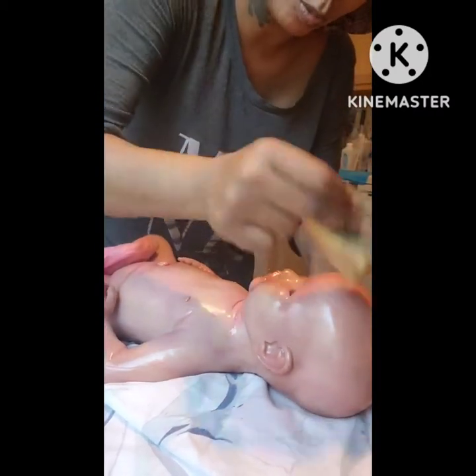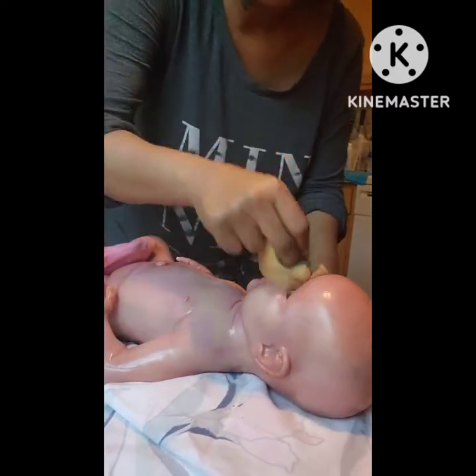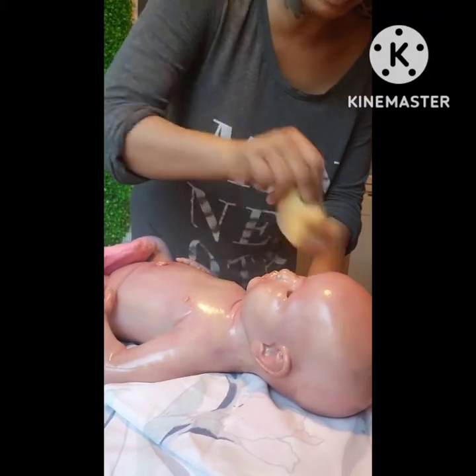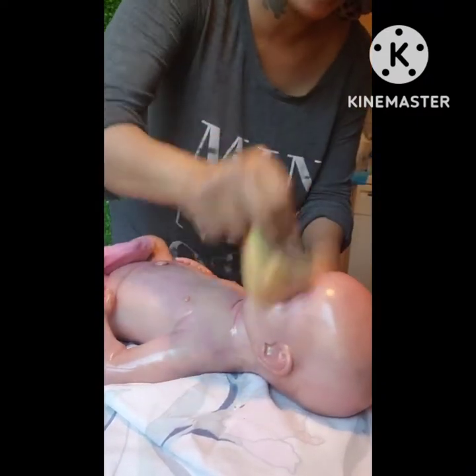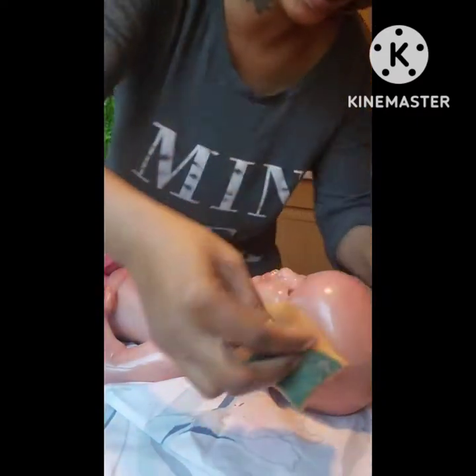Instantly after I apply it, I'm going to pounce it in. I'm getting more working time because I added paint thinner. When you just mix the silicone paint A and B together without thinner, you have to work it fast. The paint thinner extends my process time.